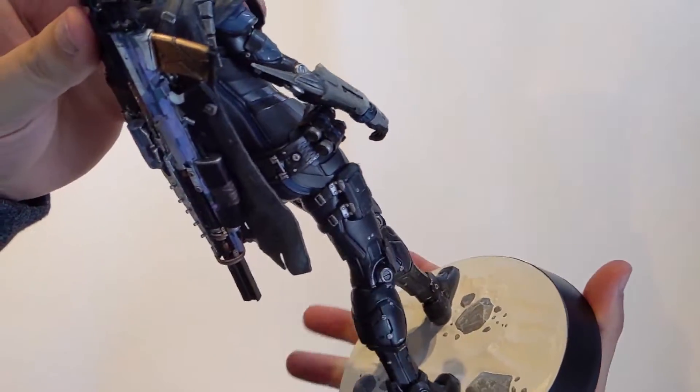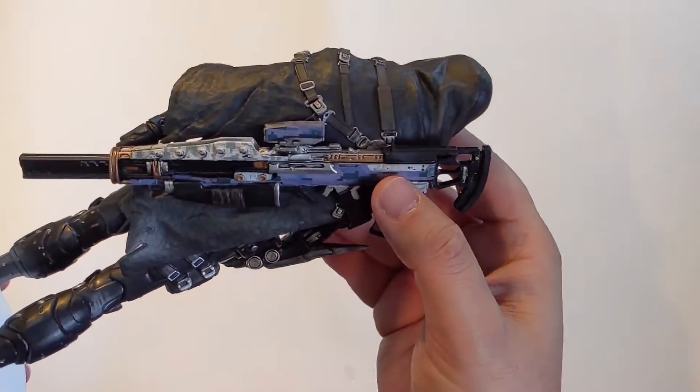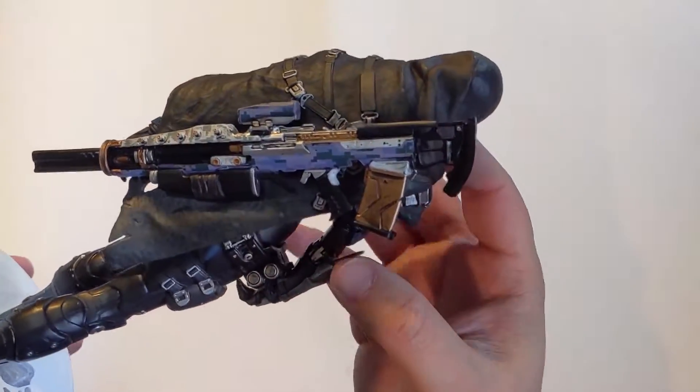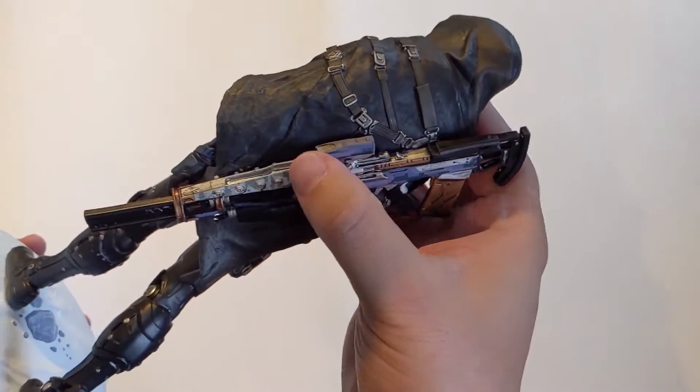There she is in all her glory — the Exo Stranger, with the No Time to Explain Exotic Pulse Rifle on her back. That's the Destiny 2 version by the looks of it, possibly with the ornament on there.